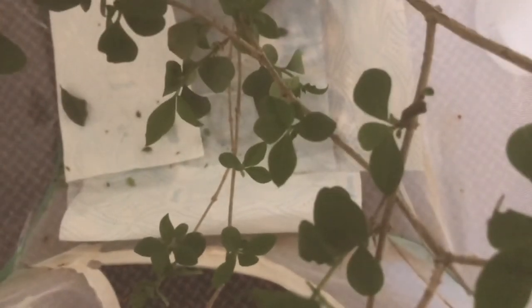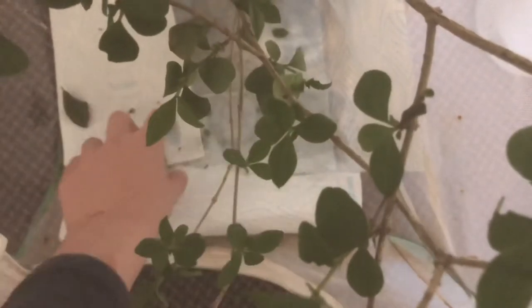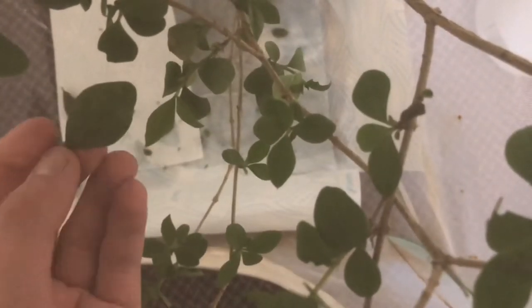I'm just using privet for this species, but you can also use honeysuckle and many others if the food plant will fit. It's important to have a lot of it for this species because they do seem to enjoy eating a lot of food. The food plant has been drooping because the species seems to eat the stem quite a bit.